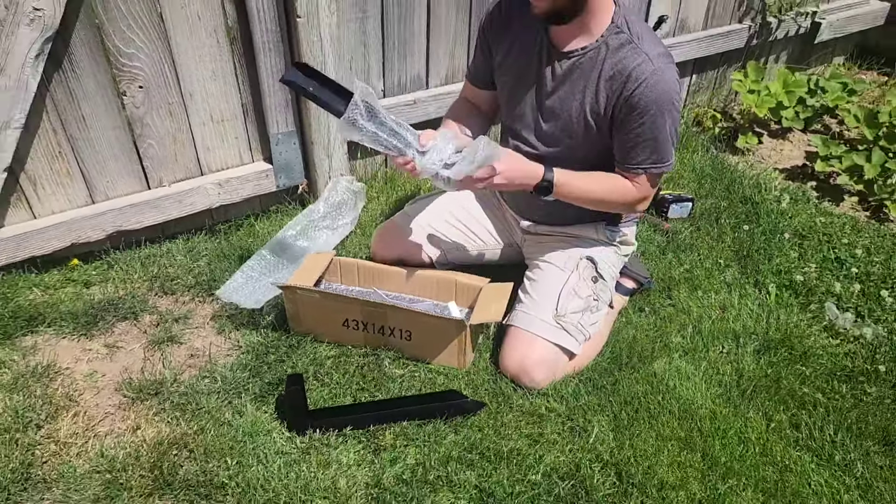We got a few pieces in some bubble wrap here. They look very nice, very fancy — some instructions I'm taking note of.